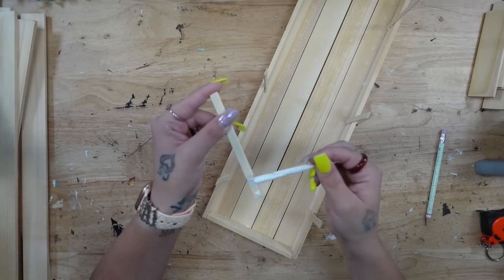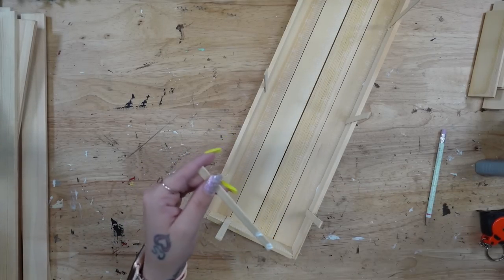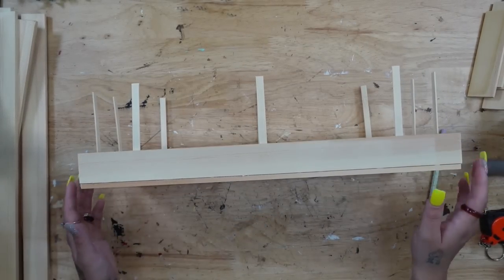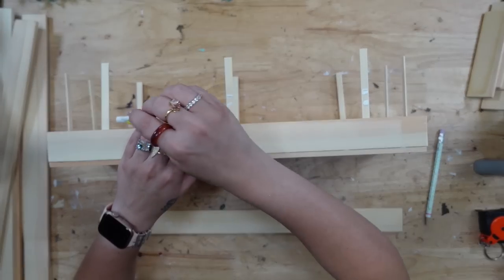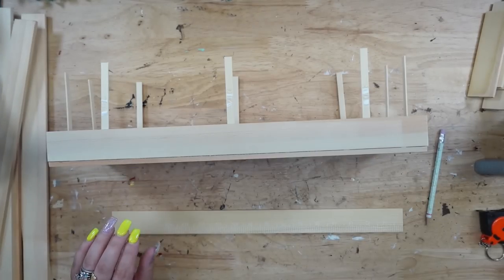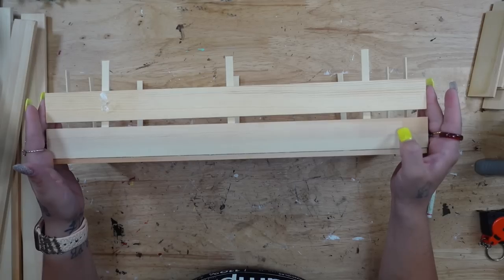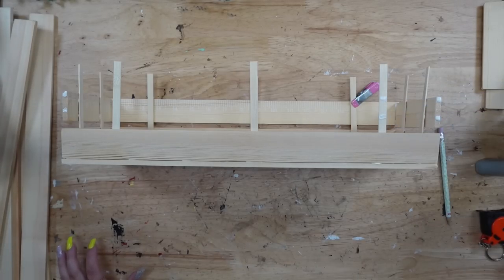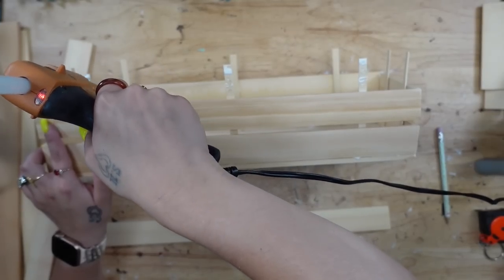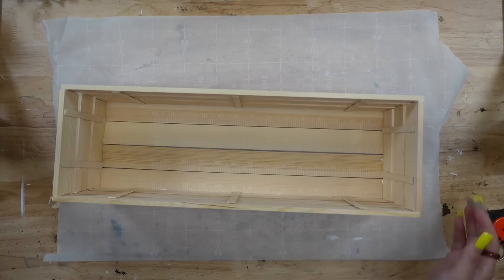Once I was completely done gluing down all of my bamboo sticks — and I really like these because they are super skinny, kind of like coffee stir sticks, but actually a lot more sturdy — once I had all of my bamboo sticks glued down, we're going to start adding the other pieces to my crate. I lay down my stir sticks going all the way around, doing one of the longer sides first, then the smaller sides, and then completing the last one going all the way around. The numbers facing forward didn't matter anyway because I'm going to be painting this.